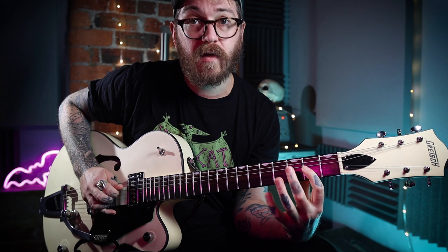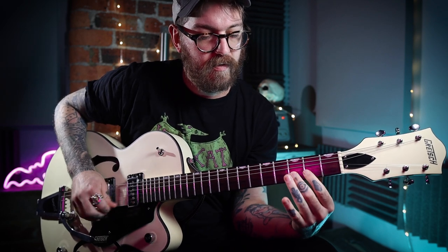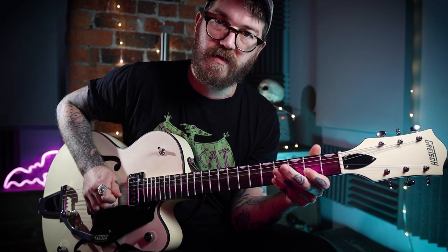Next bit — you've got a little kind of slide there, going back and forth on the second and fourth fret. Then a hammer-on on the third fret, open G, open D.